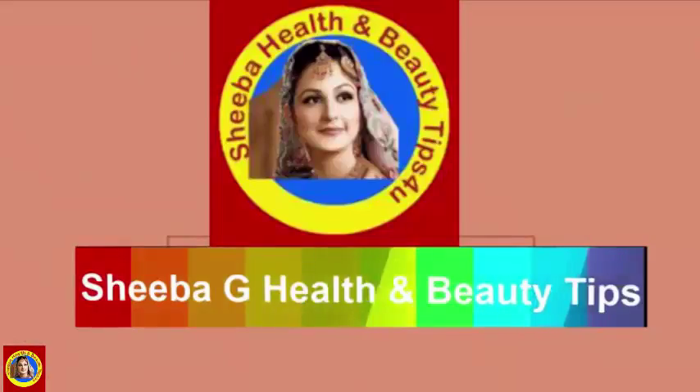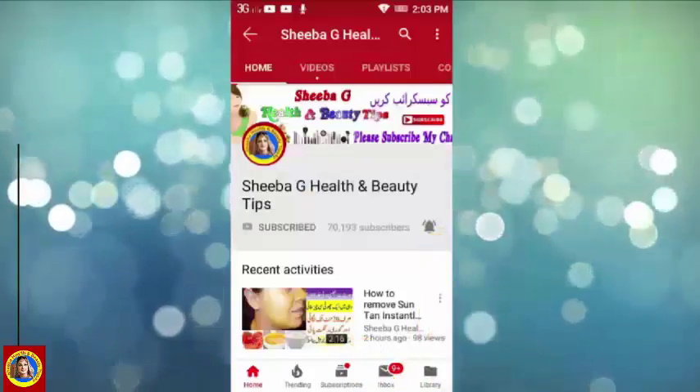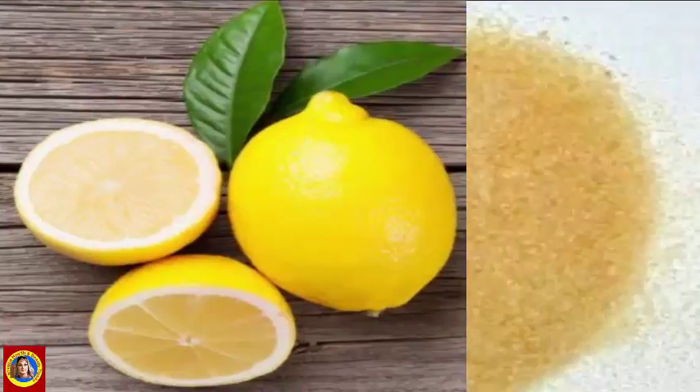لیکن اس سے پہلے آپ ہمارا channel subscribe کر دیجئے اور bell icon کو بھی click کر دیجئے۔ اب میں آپ کو بتاتی ہوں وہ اجزاء جو یہ remedy بنانے کے لیے درکار ہیں۔